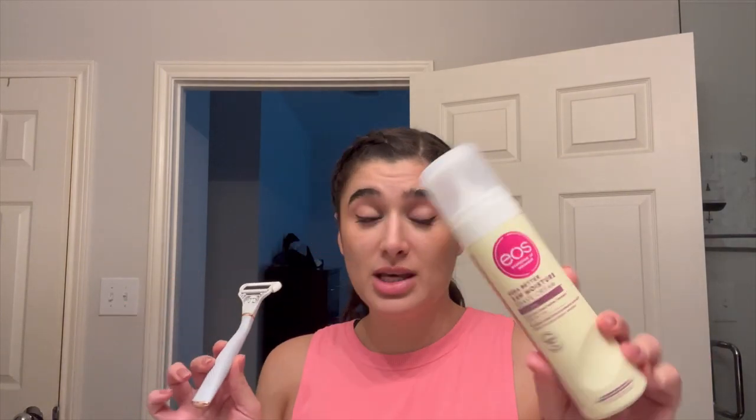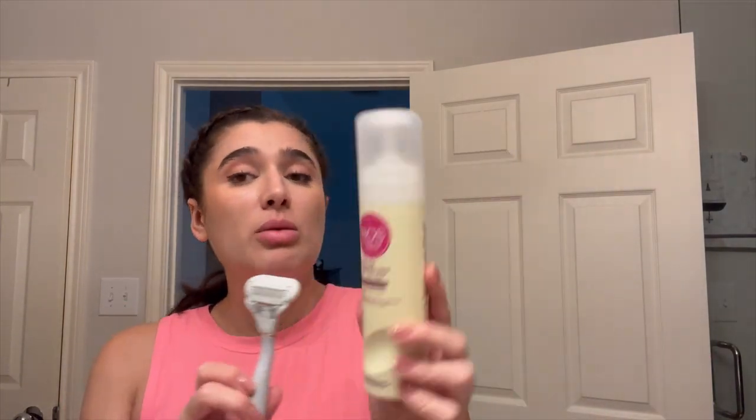And of course to shave, I'm going to be using the EOS Shave Cream in Vanillapolis. Love this — I don't think it smells like vanilla, it's just like regular shaving cream, but I do really like it. And then my trusty Flamingo brand razor, which is looking a little gunky, but I swear I've been replacing the head as often as I need to. I swear by this thing — I got it at Target.